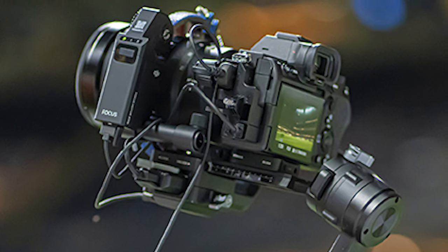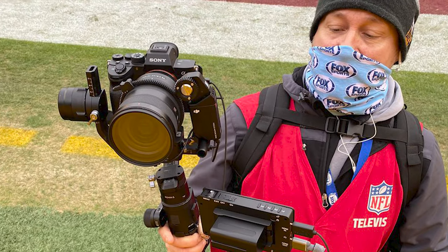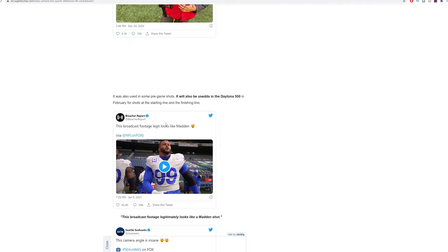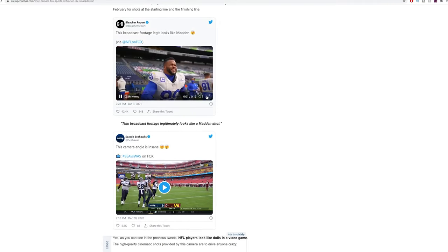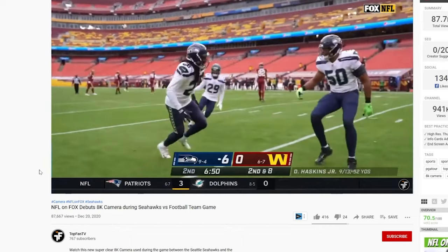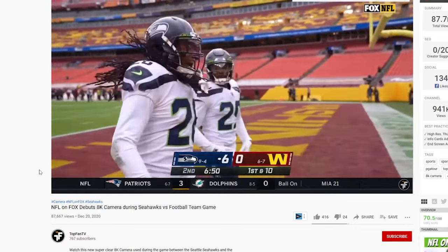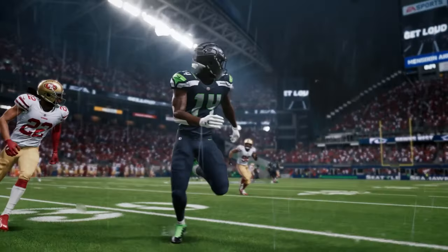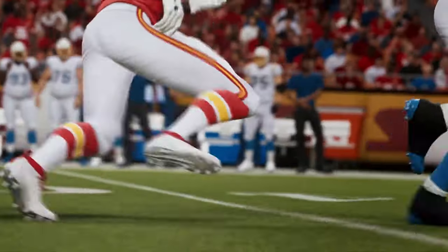Is that a Sony A7R IV on a gimbal? Turns out this camera operator came up with the idea and got the go-ahead from the producers to use a Sony mirrorless camera on a gimbal, hook it up to a monitor, use Sony's autofocus, and wirelessly broadcast a 1080p signal to the production team — footage that people mistook for 8K because they thought it looked like a football video game such as Madden.